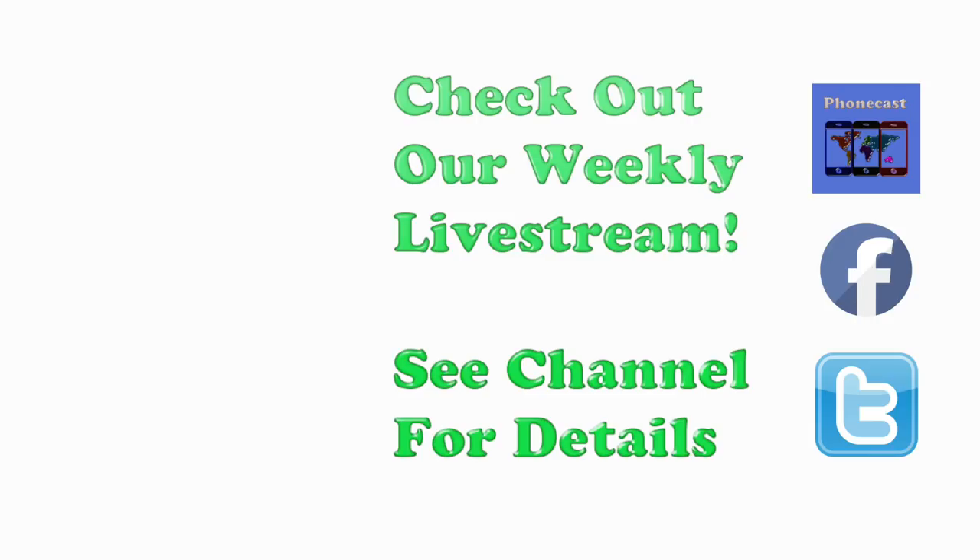If you found the video helpful, be sure to hit the like button, subscribe, and check out our weekly Tech Talk livestream. Have a great one and thanks for watching.